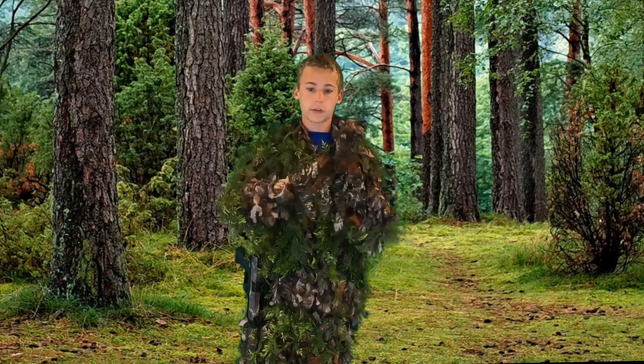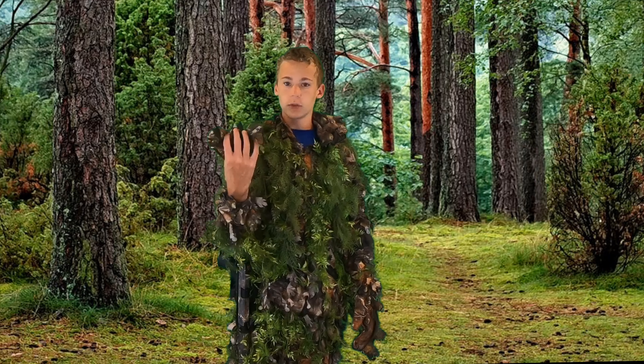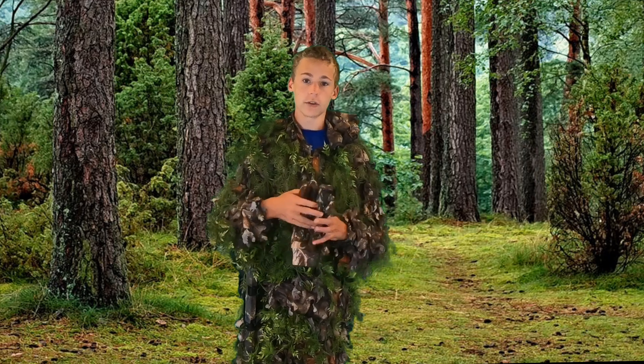These gloves are actually special, you can find these at Silo Entertainment, their website. These are just some leafy gloves, they have 3D leaves on them. They're pretty cool and they match well with my ghillie suit.